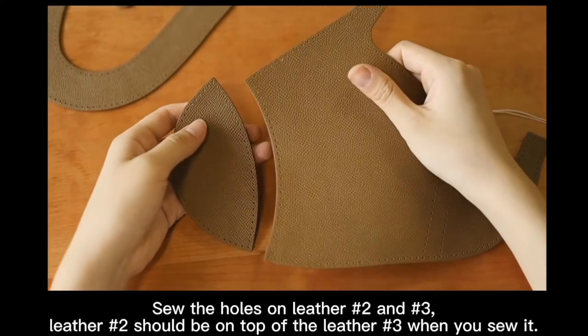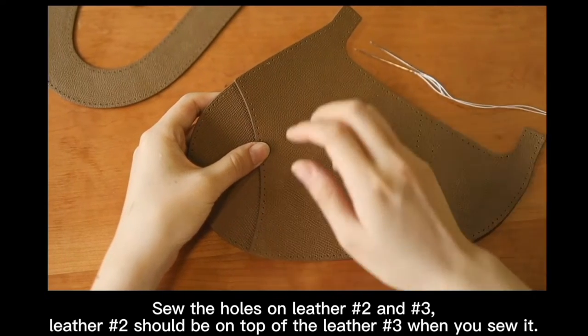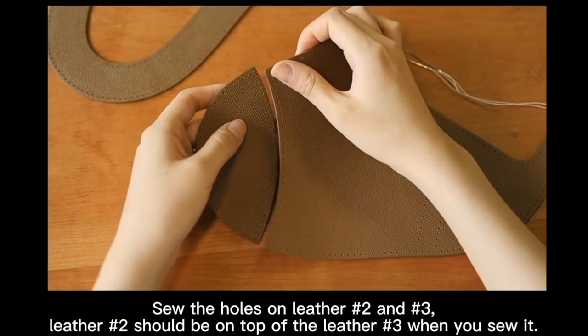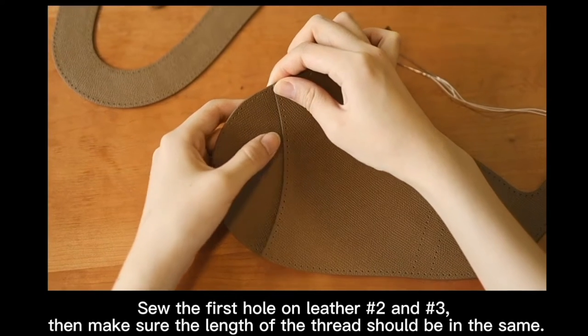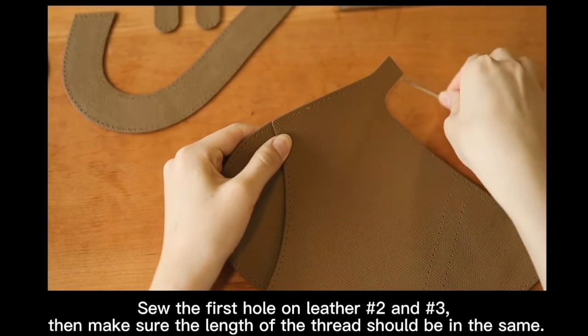Sew the holes on letter number 2 and 3. Letter number 2 should be on top of letter number 3 when you sew it. Sew the first hole on letter number 2 and 3, then make sure the length of the thread is equal on both sides.